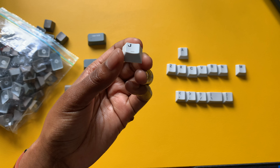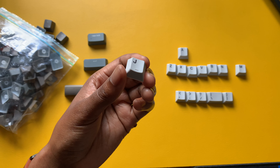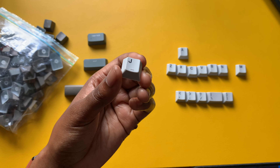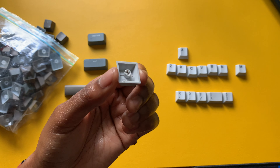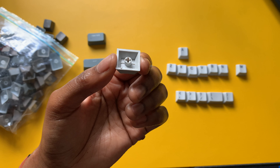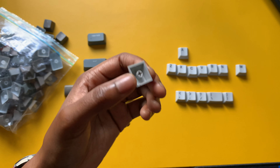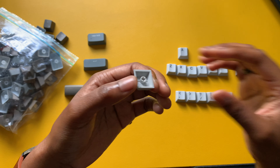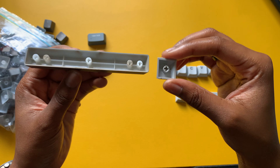Another thing to point out with these PBT keycaps is that these are 1.4 millimeters thick. Usually they're around 1.2 to 1.4mm — that's what I currently have on hand. I haven't used anything thicker, and these are a cherry profile as well. Underneath the keycap is where you'll see the difference in thickness. You can tell these are a little bit thicker underneath, which gives you more of a solid typing experience and also brings out more of the sound from the key switch. A lot of those things have a lot to do with the material as well.